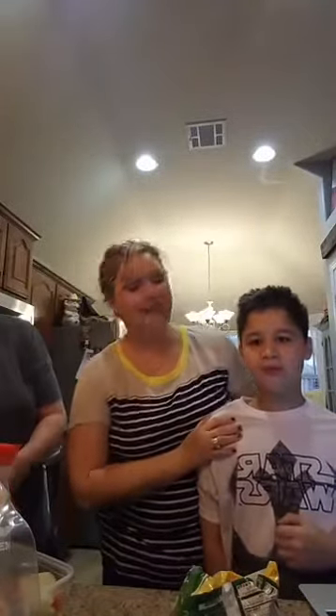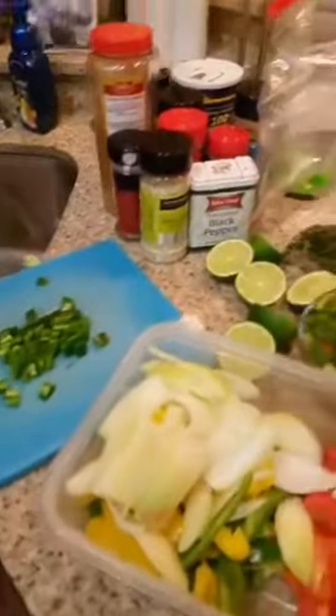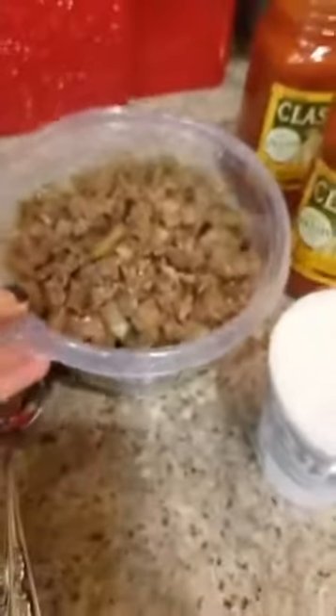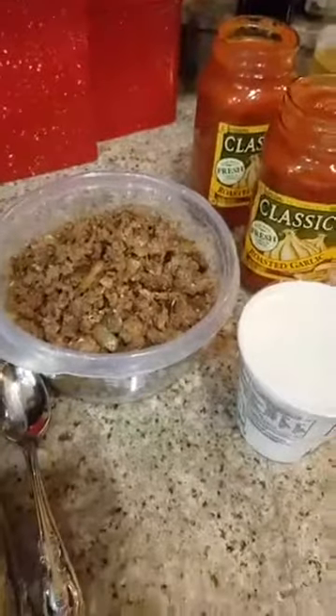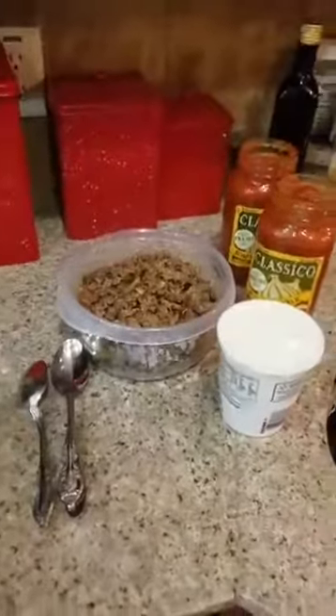We also have Luke with us — he's our big helper today. He just came along for the Hershey bar, really. Here is everything we have. We did all our shopping. Aside from the meat, here's everything — Alex did a lot of chopping. Here's my meat for the lasagna — it calls for either hamburger or Italian meat. I did a pound of both because my family's a little bit bigger. And here's all of our assembly stuff.